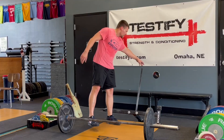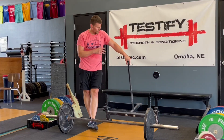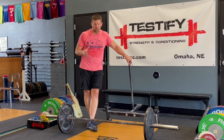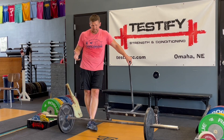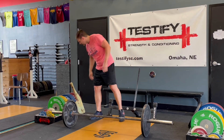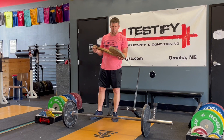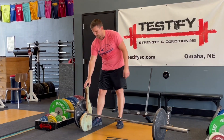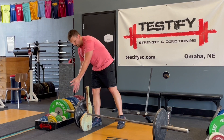In a perfect world, you would have a deadlift jack like this. These are fantastic. However, they are kind of fantastically expensive. So if you're watching this video, you probably don't have one and you're probably not going to get one — although if you do, good for you, you'll love it. Option number two: you make your own deadlift jack. This will pick up one side of the bar at a time, which makes it very easy to put the other plate on the bar and slide it on.